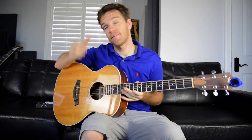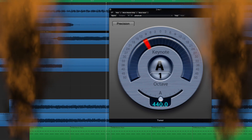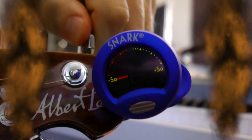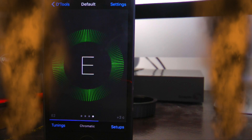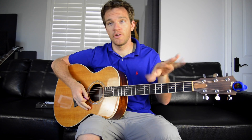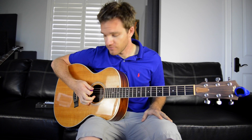Today we're going to talk a little bit about tuning and how do we make that interesting? So first of all, I want to just really quickly run through the basic way you tune a guitar. There are six strings: